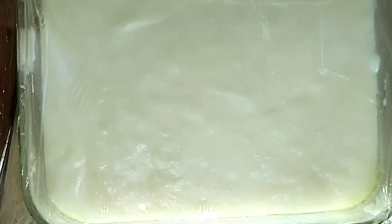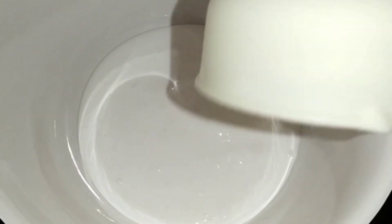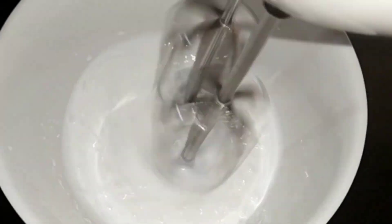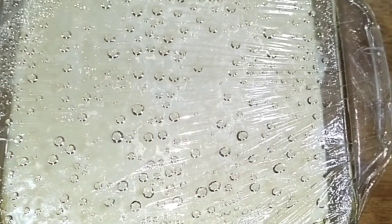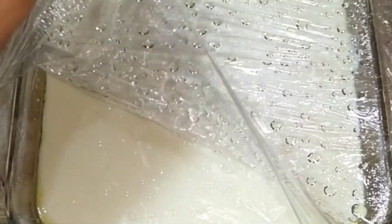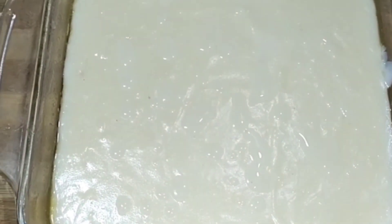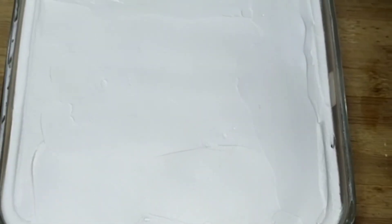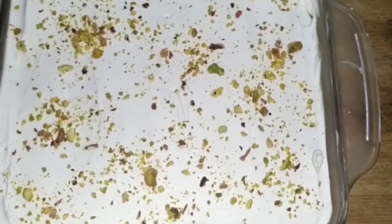Put a little bit of paper in a fridge. Put 3 cups of whipping cream in a bowl. I have a little bit of whipping cream ready.